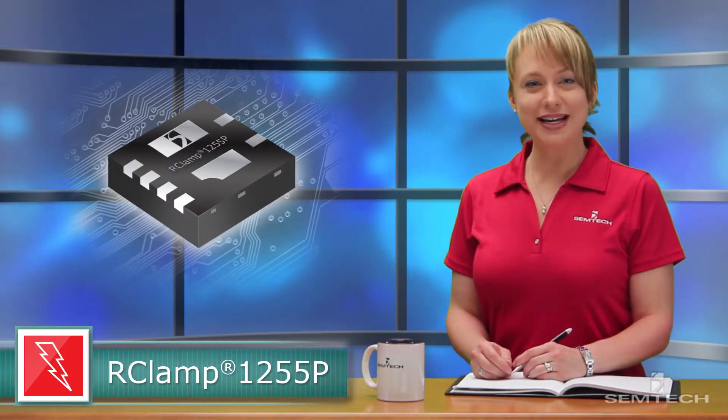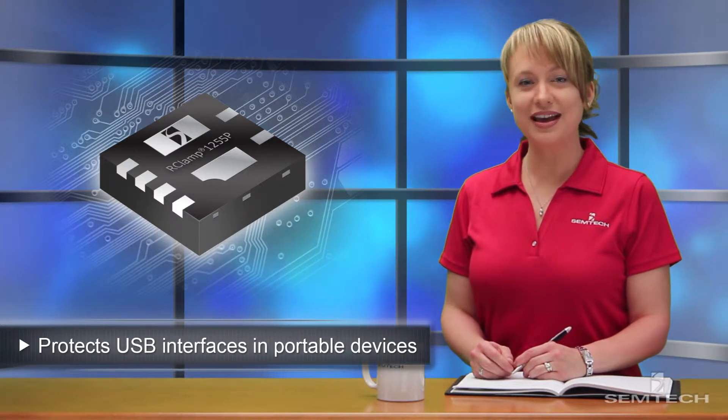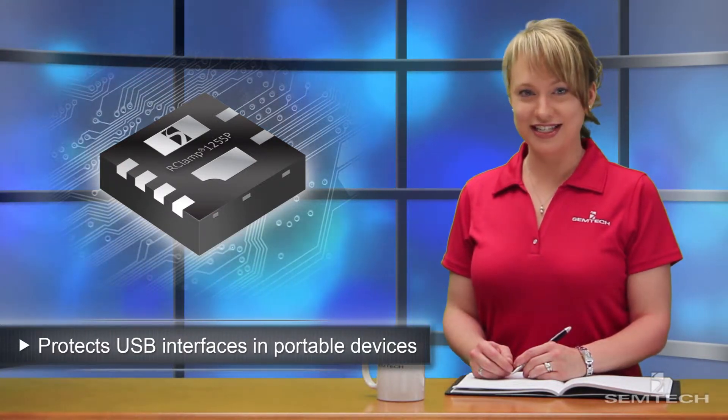Welcome to Tech Brief at SymTech. I'm Heidi Yost. Today I want to talk to you about the R-Clamp 1255P, a great new low-capacitance TVS array specifically designed to protect USB interfaces in mobile phones and other portable electronic devices.